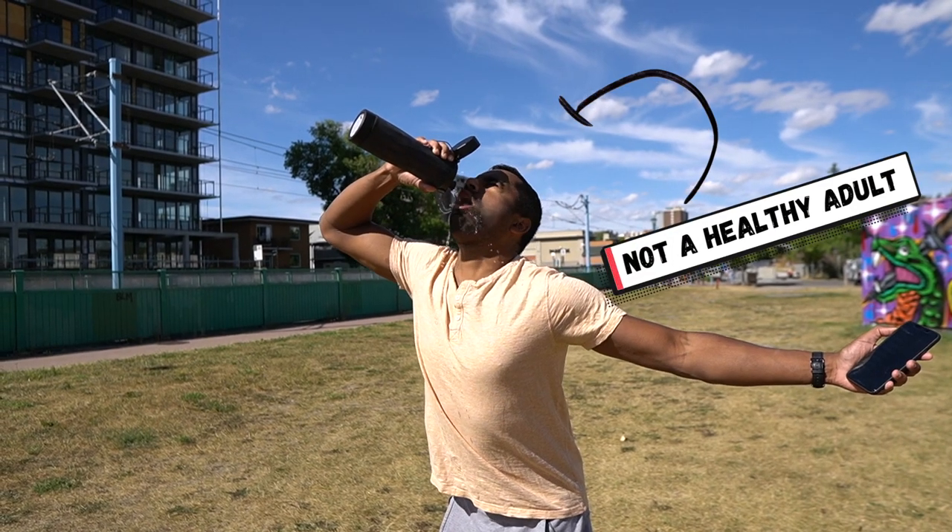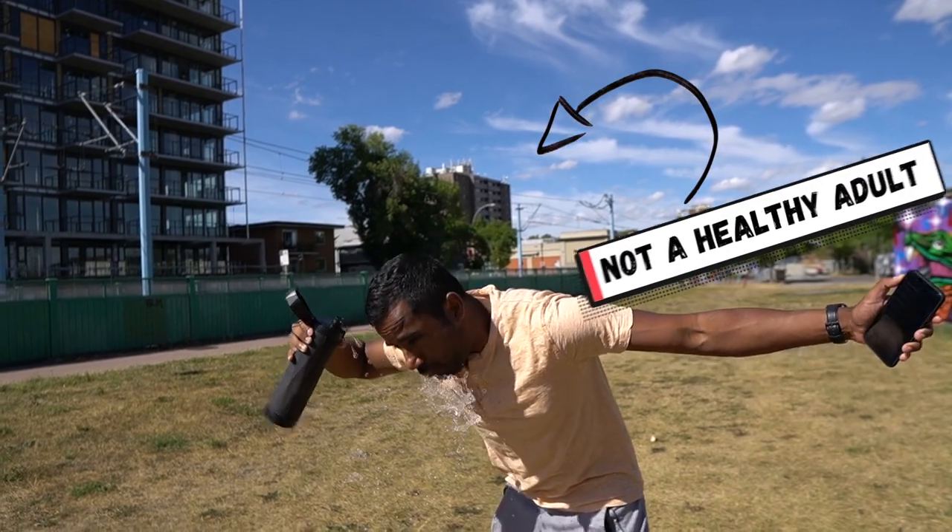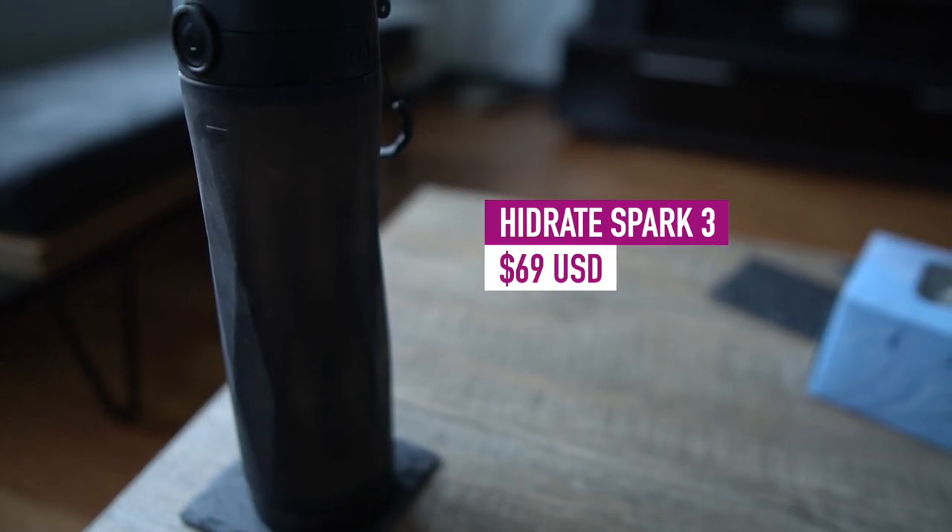Well, let me tell you — this has easily become one of my favorite smart tech purchases recently and has helped me reach those lofty goals much more than when I didn't own one, and it can probably help some of you too. A healthy adult should be drinking at least two to three liters of water a day, and by leveraging technology such as this, that goal can easily be obtained.